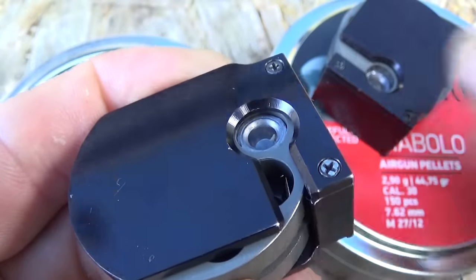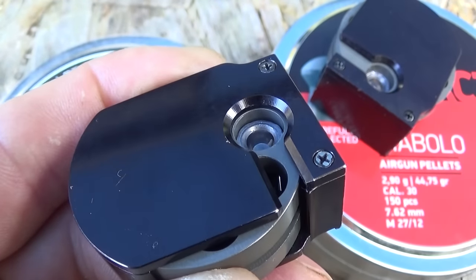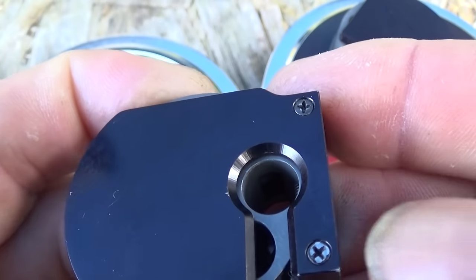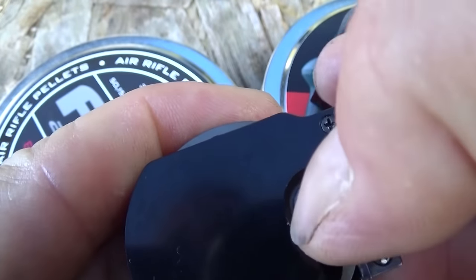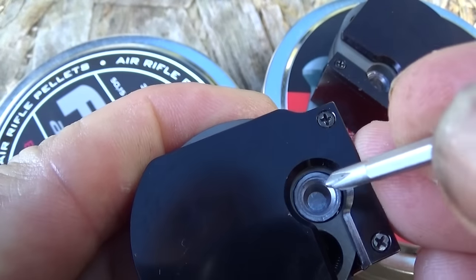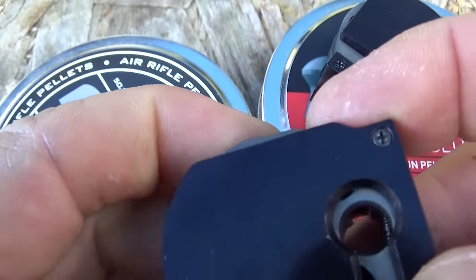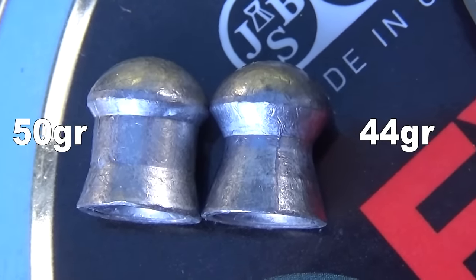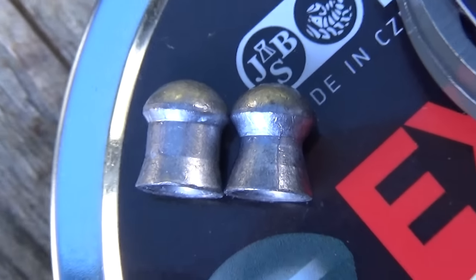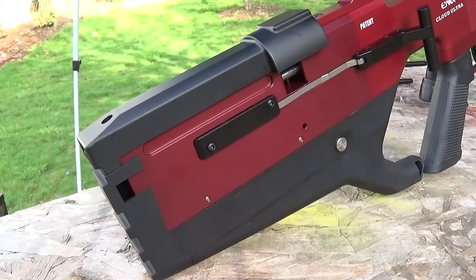So putting a 50-grain in there - see how it's flush right there? Almost good enough, but not quite. Give it a little push to get it down in there, so you can still spin your magazine. These are 50.15-grain JSBs - we're going to do one magazine of each real fast. There's a difference between a 44-grain and a 50.15-grain; one's just a little bit bigger. I've got a magazine loaded up with the 44.75s.